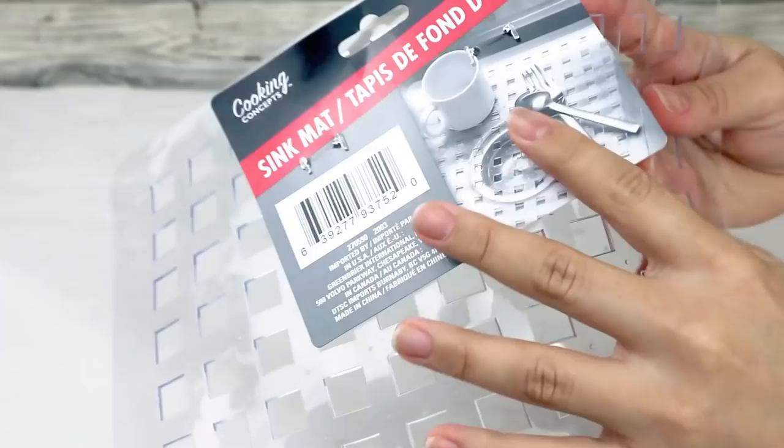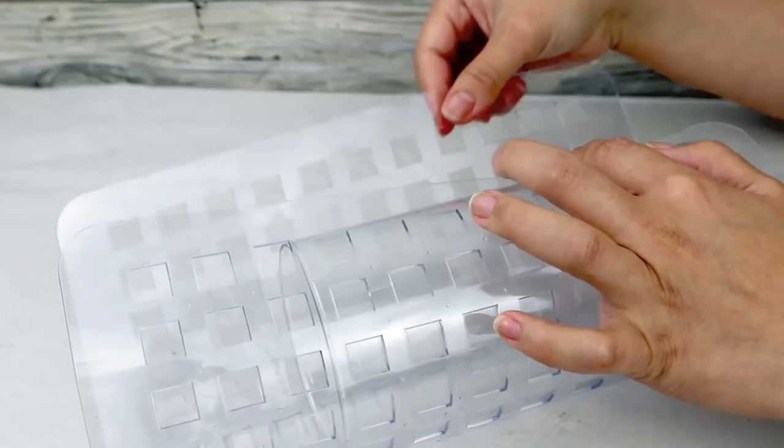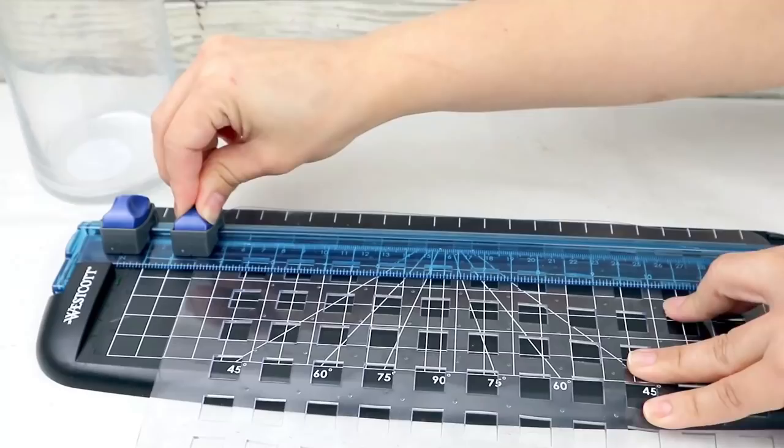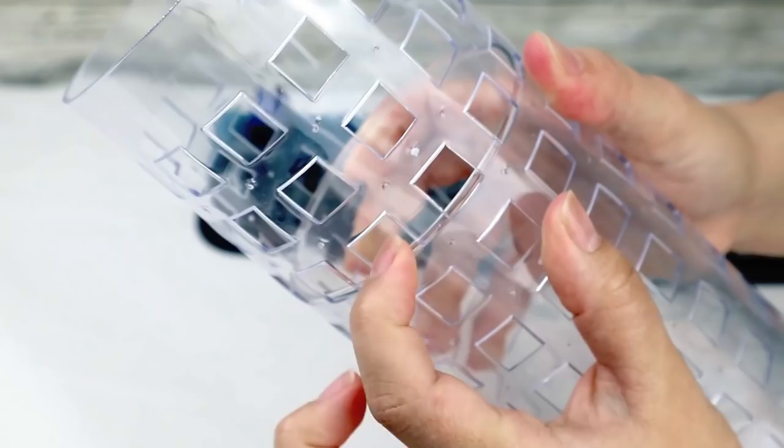For the second project I'm going to be using a Dollar Tree sink mat that has a great pattern, and a glass cylinder base from Dollar Tree. I want to cover the glass base with the sink mat, so the first thing I have to do is measure how much I need to cut. To cut a perfect, straight piece of the sink mat I'm going to be using my paper trimmer — it works amazingly. I bought this one at Amazon and the link is in the description box.